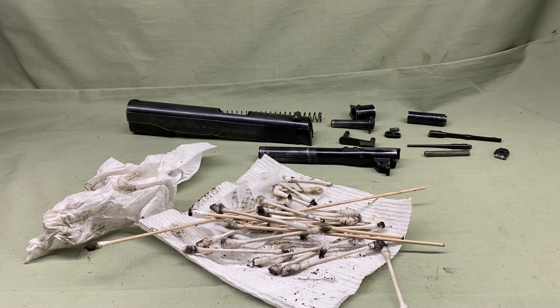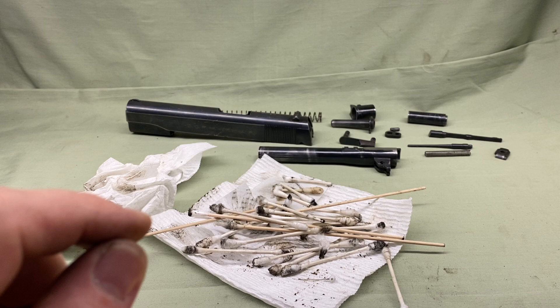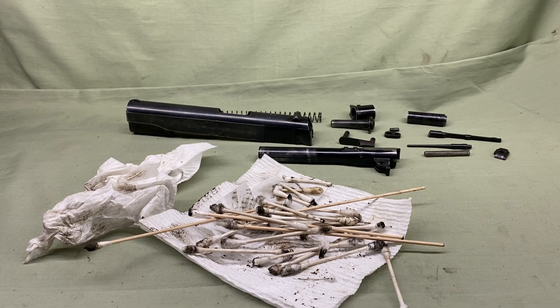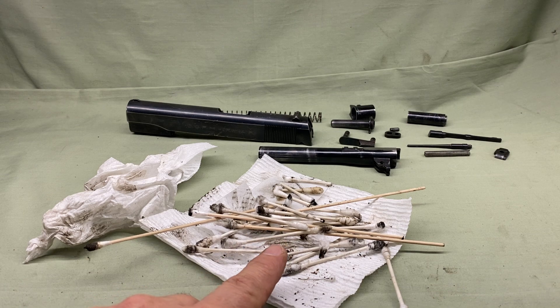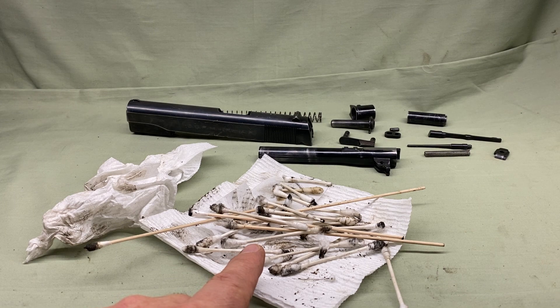Okay, Norwich 93 CMP back with the 1911 series. I just cleaned it - took me an hour - I just cleaned the whole slide assembly for the 1911 A1.